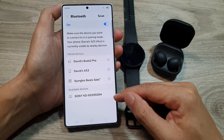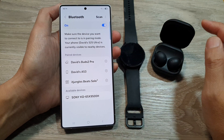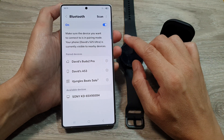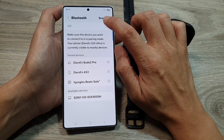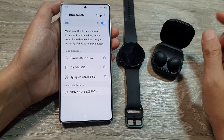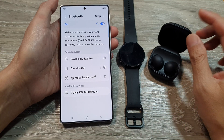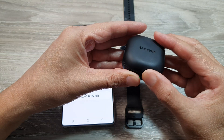Let's go through some basic checks first. Ensure Bluetooth on your phone as well as other devices are enabled. On your Galaxy S25, make sure you turn on Bluetooth at the top, and on the Galaxy Watch or your earbuds or whatever it is, make sure you turn on Bluetooth or have it in pairing mode.